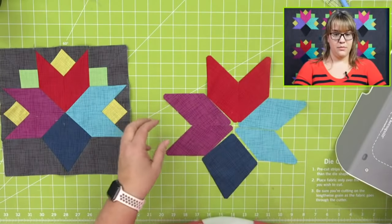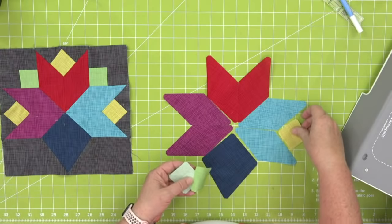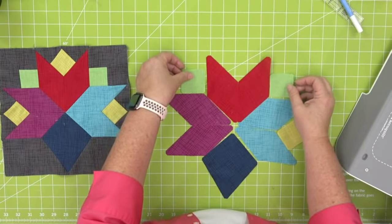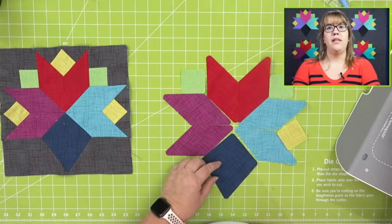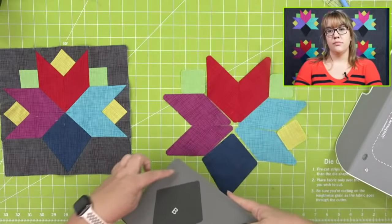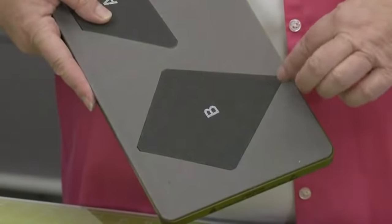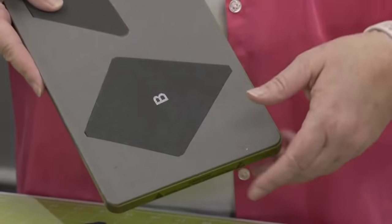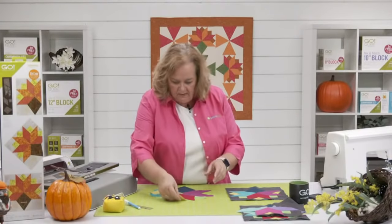Here's what I'm doing, quilters — I'm laying out all of my pieces so I know what I'm doing. Carol wants to know when you cut that big blue piece, did that cut on the lengthwise grain? It did, because this little shape is kind of an odd shape to begin with, and I didn't want to waste a whole bunch of fabric. So I sub cut it and turned it.